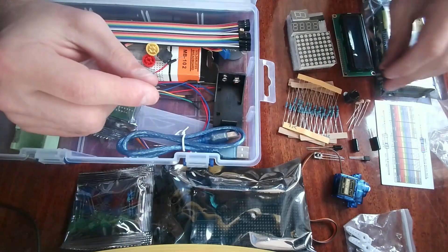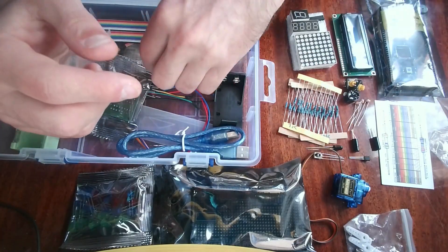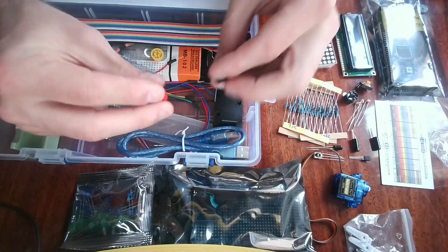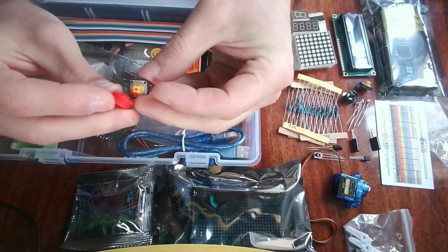We have buttons here — I believe 5 buttons in this case. We also have caps that you can put on top of these buttons. They're a little difficult to put on but you can mount them onto the buttons.